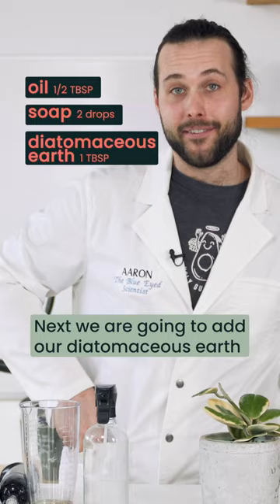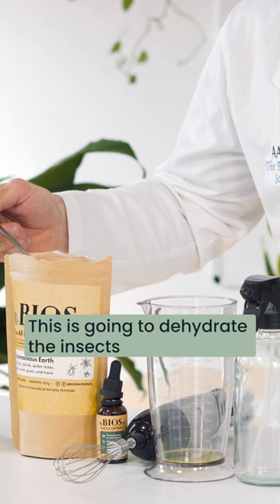Next we're going to add our diatomaceous earth. This is going to dehydrate the insect. We're just going to use a tablespoon per liter.